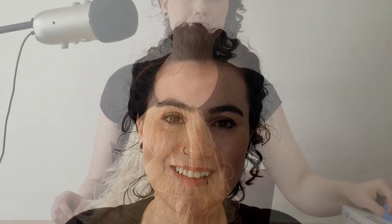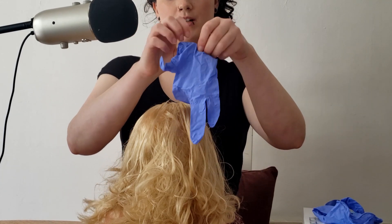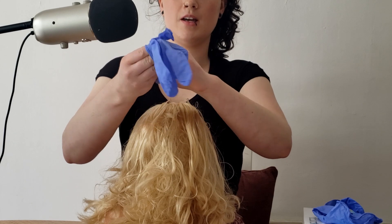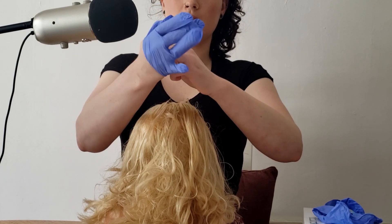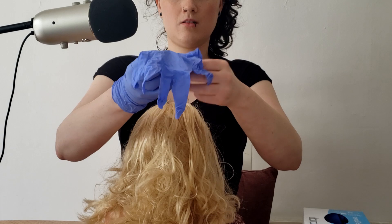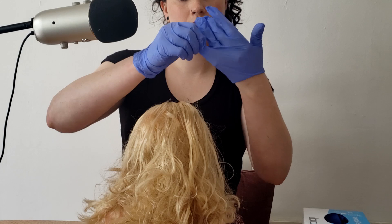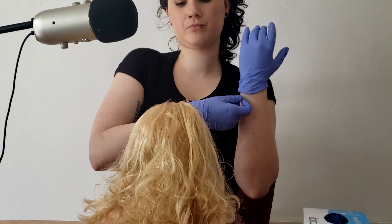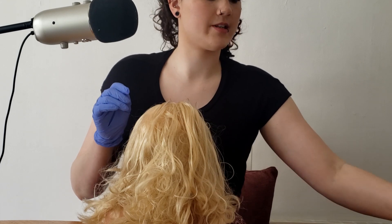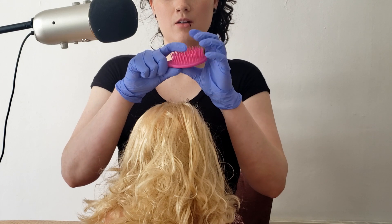You can go ahead and take a seat, and we will get started in just a moment. Alright, lovely. To get started, I'm just going to go ahead and apply a pair of gloves to protect you and to protect me.